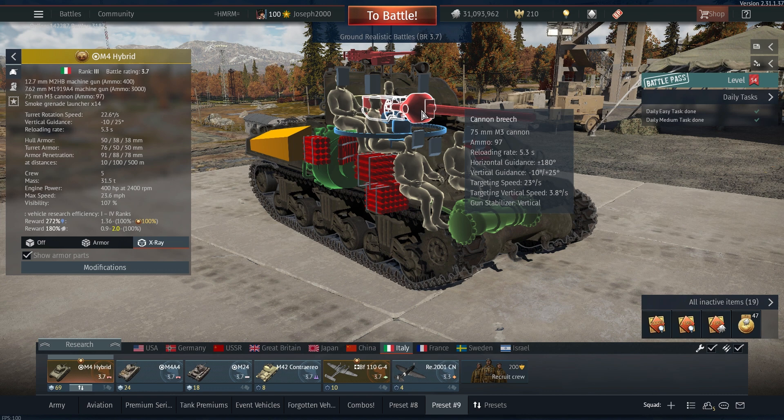Coming up to the gun, we have the 75mm M3 cannon — it's your traditional Sherman 75, nothing really to write home about. The stabilizer is one of the main features here and it is a great weapon to have, especially when you're fighting Russians, because you can normally beat them to the punch. If you know where to shoot a Russian tank most of the time, you're going to pen them hands down. Against KV-1s, this thing is quite a good vehicle, because the frontal hull can take the KV-1's rounds and their 75mm of armor can't really take the 75 from the Sherman.